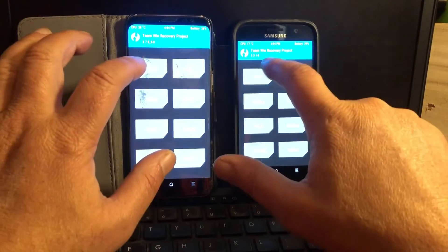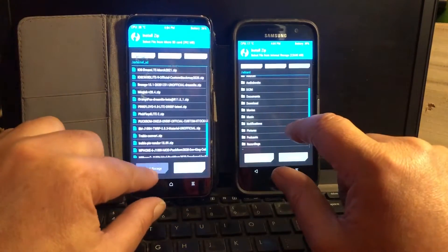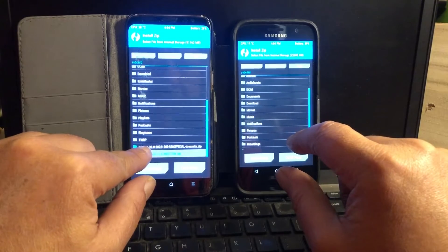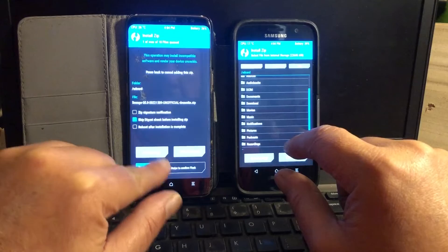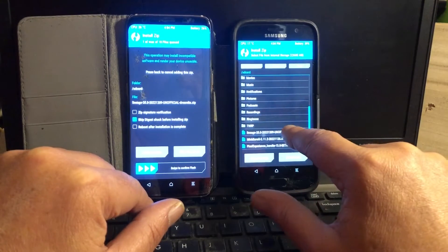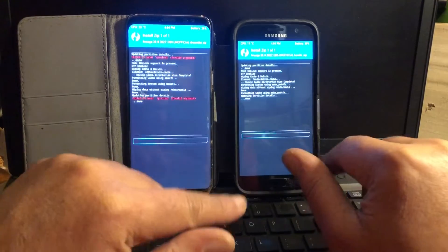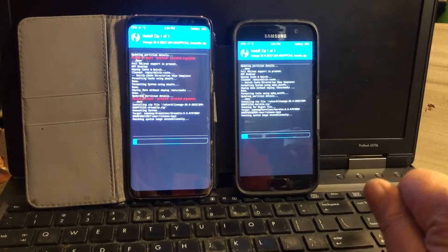Select storage — internal storage. For the S8: LineageOS 20, released on the 9th of December, and this one is as well released on the 9th of December. I'm going to go ahead and install them both — this will be a stereo install.